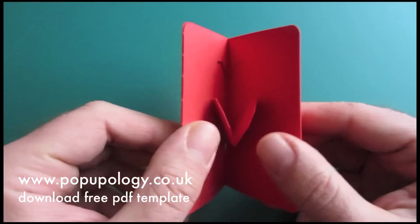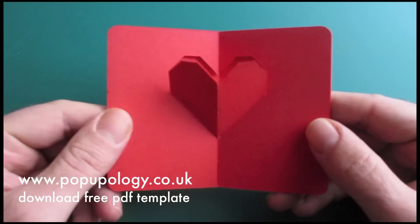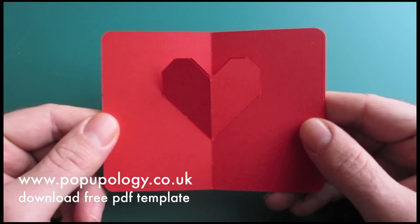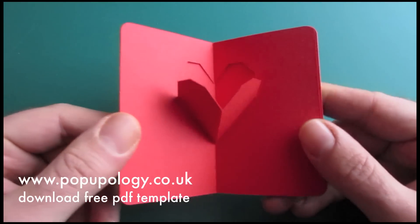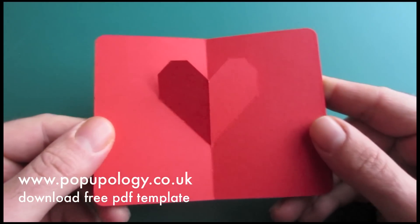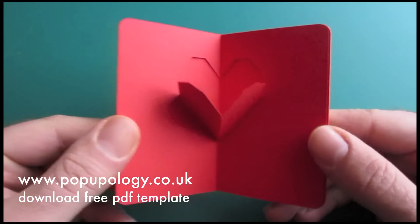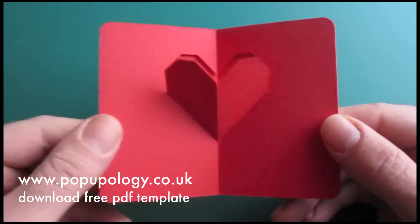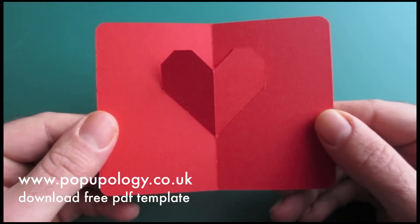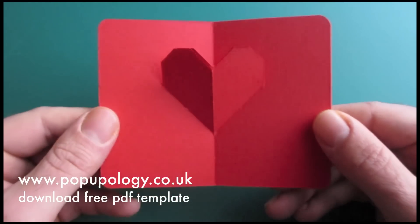Hello and welcome to Weekend Folds from Pop-Upology. This weekend I'm going to be showing you how to make a very simple pop-up Valentine's Day card with a heart shape that comes towards you as you close the card, as you can see here. It's a very simple design and it really shouldn't take you longer than 5 minutes to make.